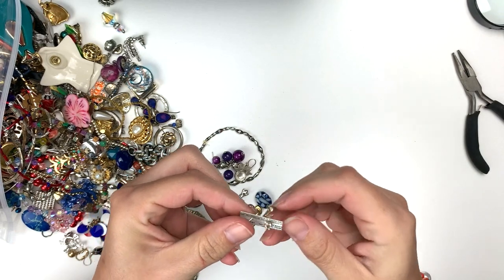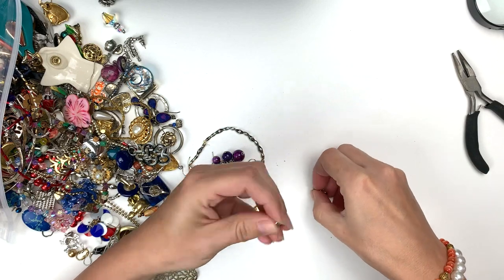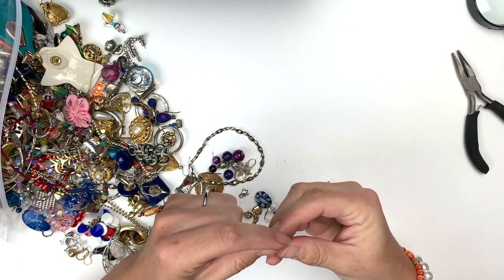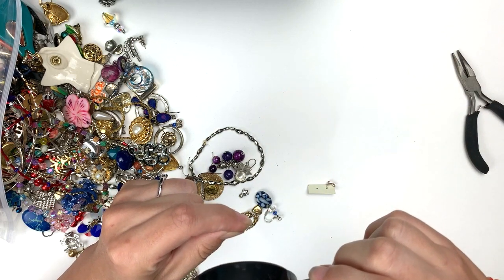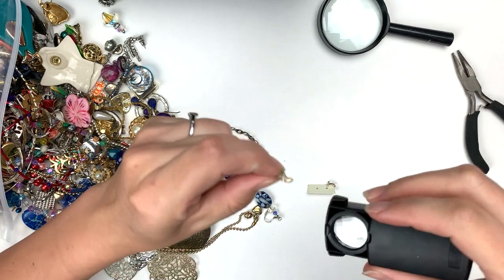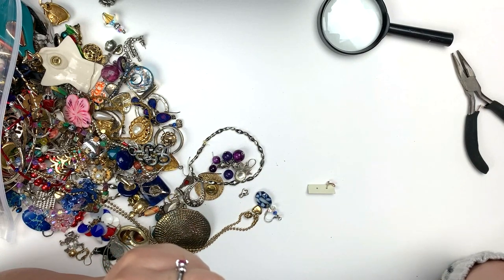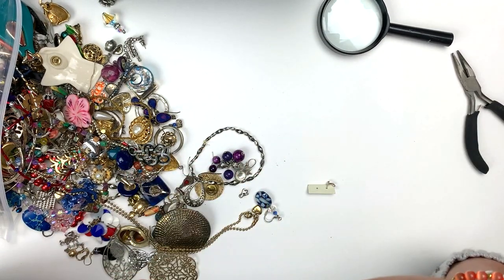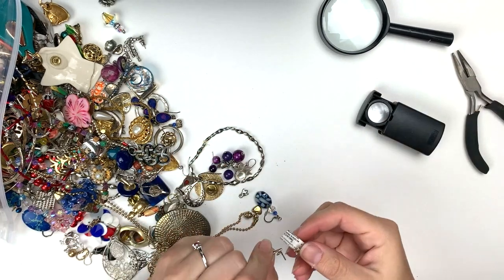This is a plain gold earring. Here we've got some music note earrings — those are really cute, very cute, I like those. You have to look at those a little bit closer. It says something inside the butt of the music note. It's a maker's mark — it's JBB. Maker's marks are always good.